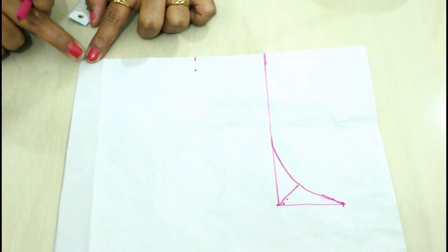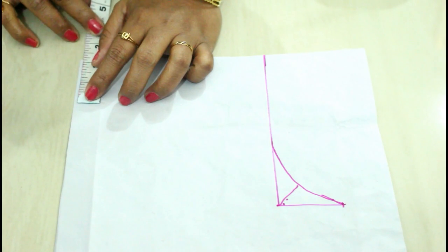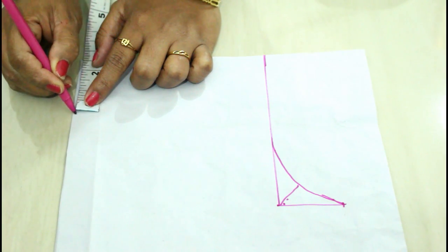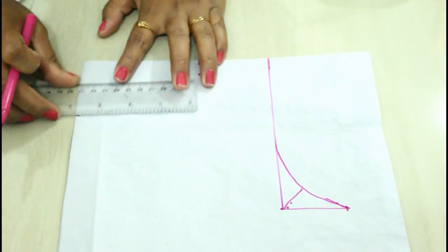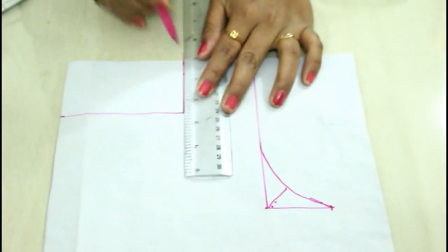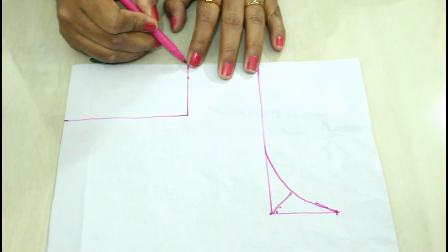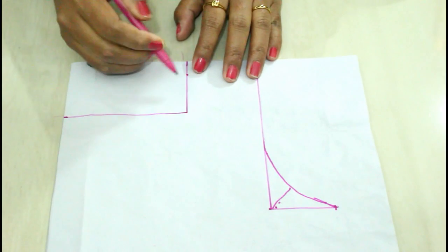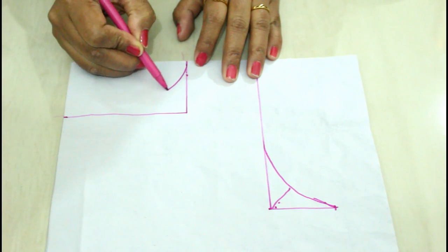Now I'm going to mark the depth of the boat neck. Always take two to three inches — here I'm taking two inches, plus half an inch extra for stitching. I've got this box now, and in this box I'm going to mark our boat neck. Don't take a deep round neck because that will become a regular round neck. You have to shape it just like a boat, so I'll start it from here.